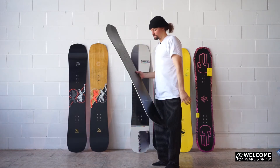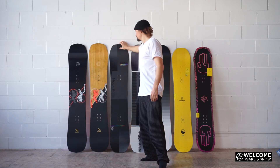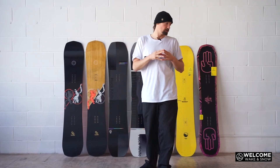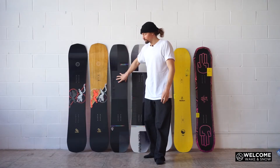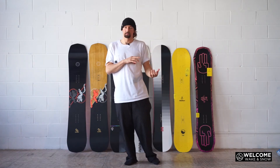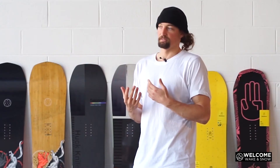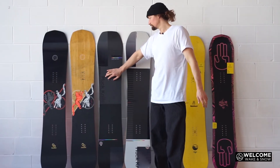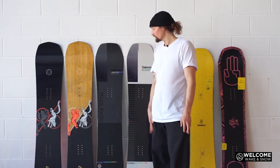Another thing to consider with flex is that the flex of a board will change dramatically depending on what binding you put on there and even your boots. One thing we see in the store a lot is people checking in setups where they might have a Huck Knife Pro — a stiff, powerful board — and they've put a low-end, soft-flexing binding on it. You really need to take into account that you've got a stiff enough binding for your board, otherwise if you put a really soft, low-end binding on a board like this, the board's going to feel even stiffer than what it is.